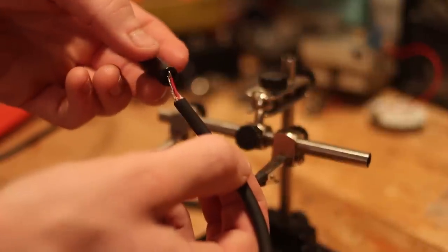Once you've tinned your wires, the next thing you're going to want to do is unscrew the housings from your 3.5mm plugs and slide them onto the cable.